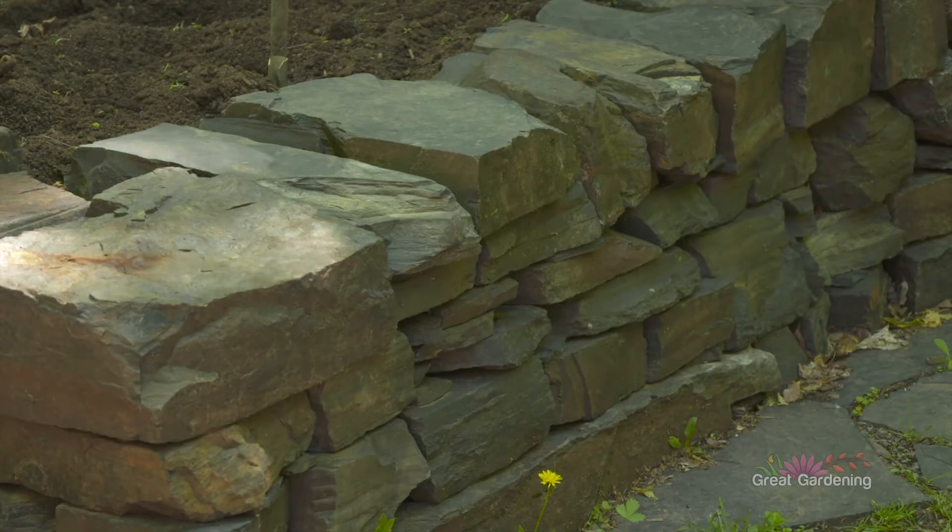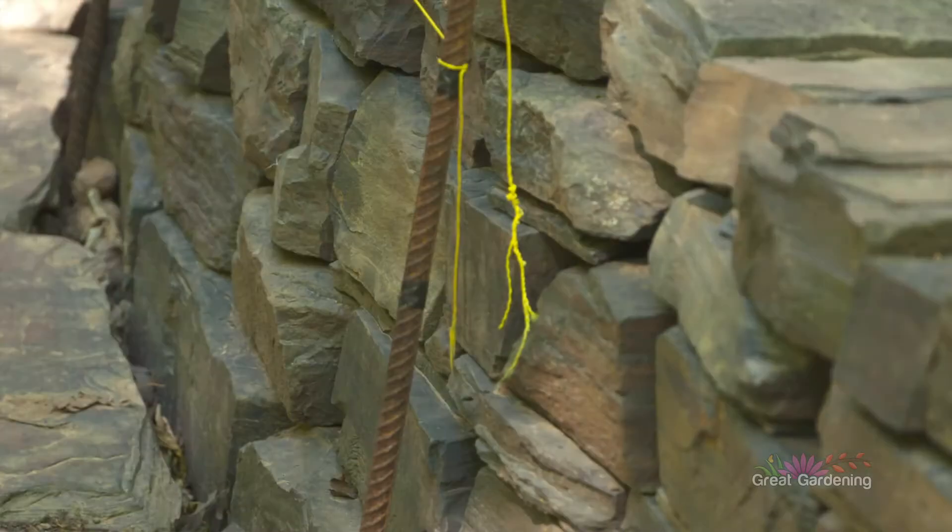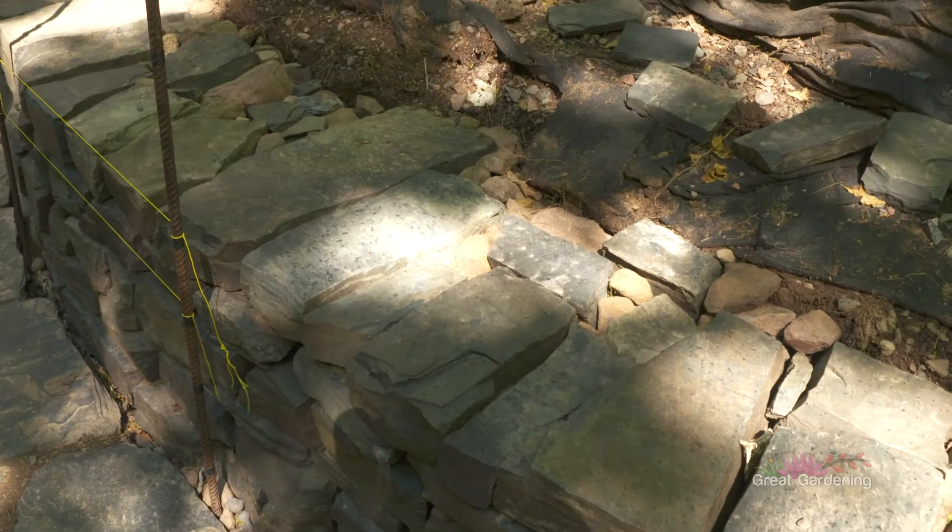Dry stone walling or dry stone building is just building using stone without the use of mortar — hence 'dry.' It relies strictly on friction and gravity and proper placement to keep things together.